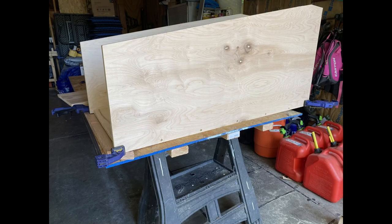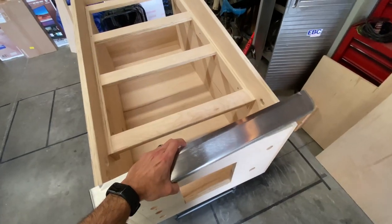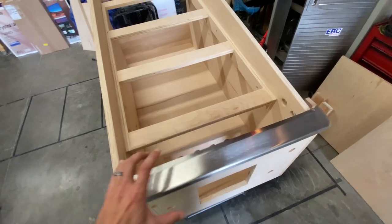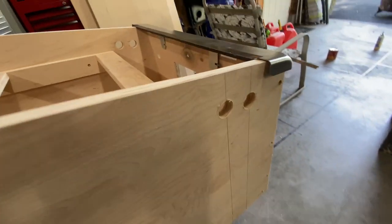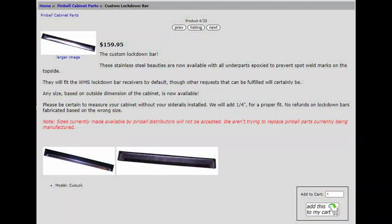Or is it? Wait a second — I swear there was some reason I made the cabinet that width. No! I ordered a lockdown bar in the standard size, forgetting that I designed the whole cabinet width to meet those specs. This is useless now. So now, $160 plus shipping and probably about one month later, I should have a custom lockdown bar to meet our new width. Great.